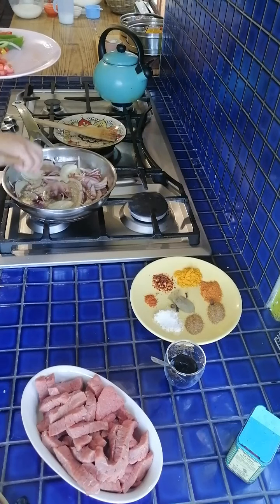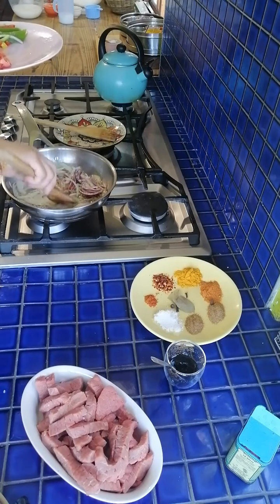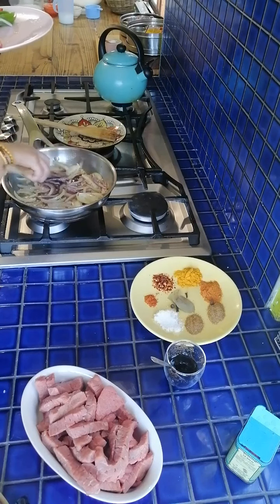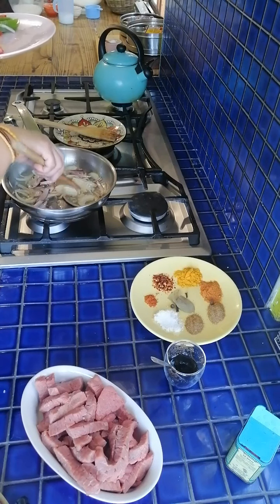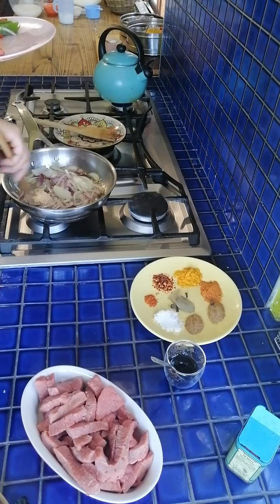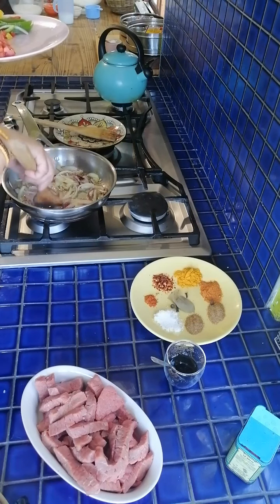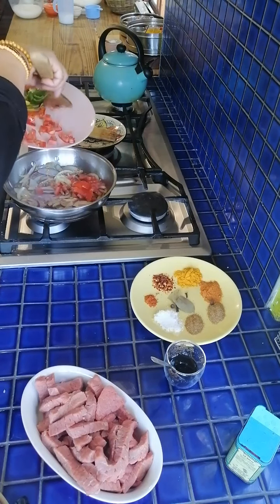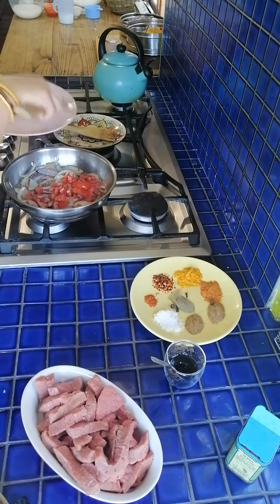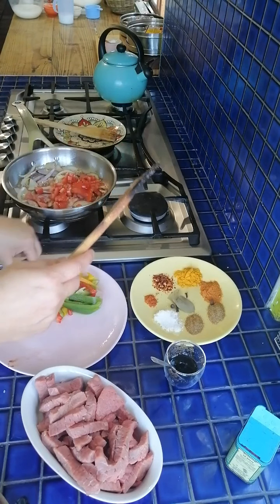The next thing going in is my tomato. The gas is quite high — I want it on a high heat and you can slowly see the onion starting to caramelize. First they go translucent, but the red or purple onion cooks quicker than the white onion. So I'm adding in my tomato and a little bit of tomato paste. If you're using bell peppers, they'll go in towards the end.